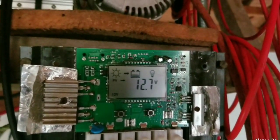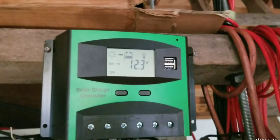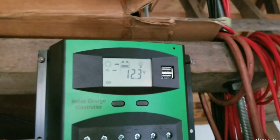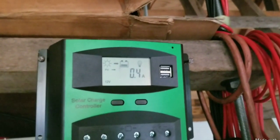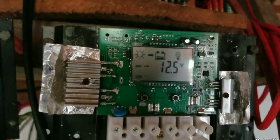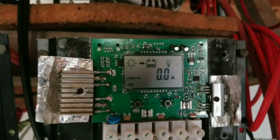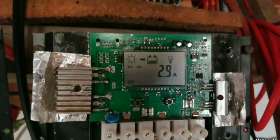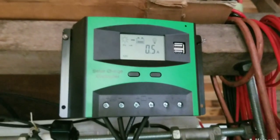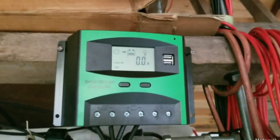So in comparison, the 36 volt panel is losing almost 2 amps compared to the 12 volt panel. When we look at the 36 volt panel it's at 12.3 volts — connected to the same battery — at only 0.4 amps. That is terrible. When we look at the 12 volt 300 watt panel, we can see it's at 2.9 amps.